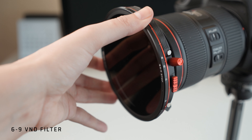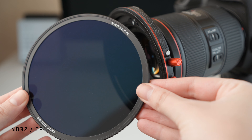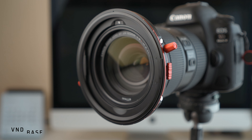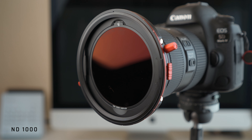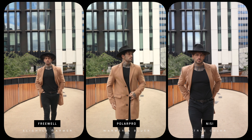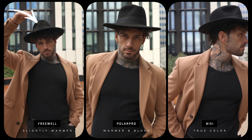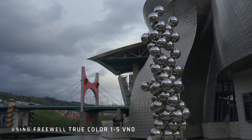It includes a 1-to-5 ND filter with hard stops — you need hard stops because many filters don't have this feature and you'll keep twisting the filter until you get an ugly cross on it. When you turn the 1-to-5 ND filter around it becomes a circular polarizer, so you have two filters in one. The other filter included is a 6-to-9 stop variable ND filter, also with hard stops, and when you turn it around you have an ND32 polarizer as well. It also includes a VND base of one stop which you can leave on or swap out for something bigger to cut more stops of light.